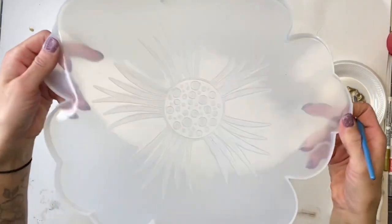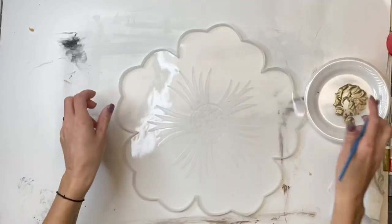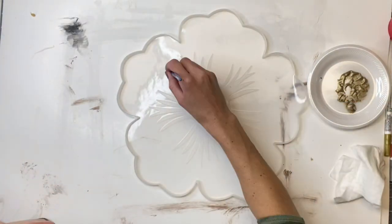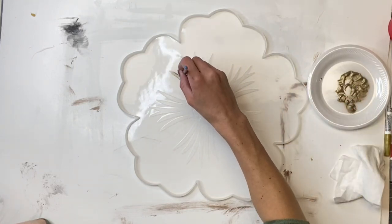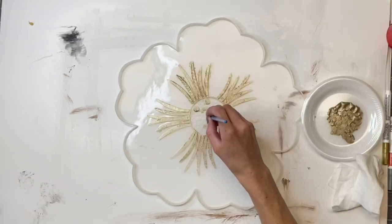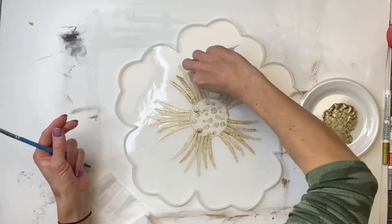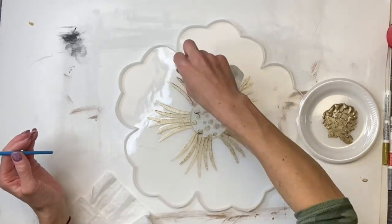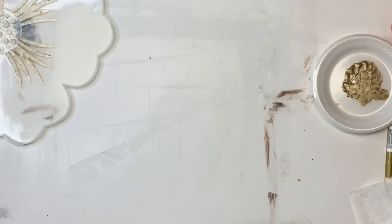I have this silicone mold that I got off Amazon. It's in the shape of a flower, and the center of the flower is raised. I'm just taking some metallic paint, this color Champagne Gold from DecoArt, and painting all over the raised areas of the silicone mold. This is a baby wipe — I'm just wiping any paint that got onto the flat part of the mold.